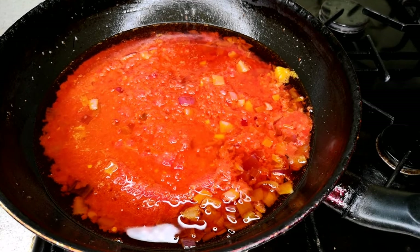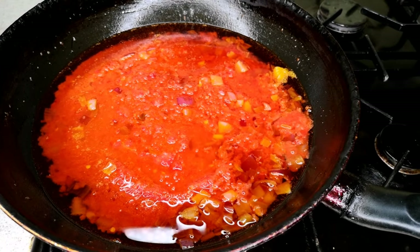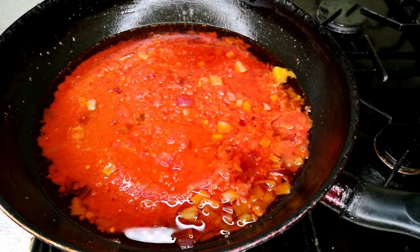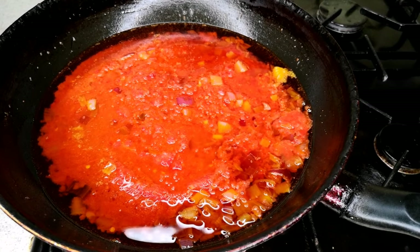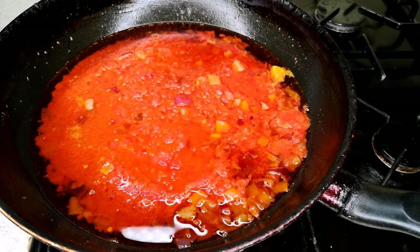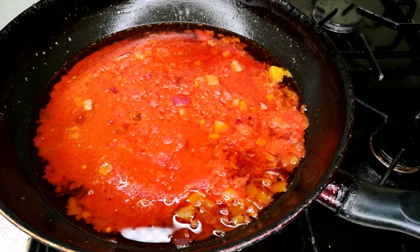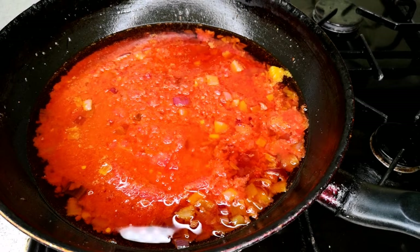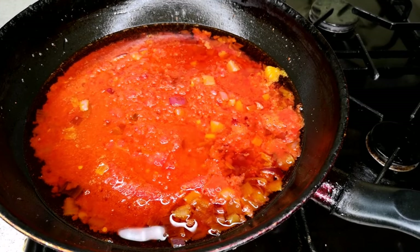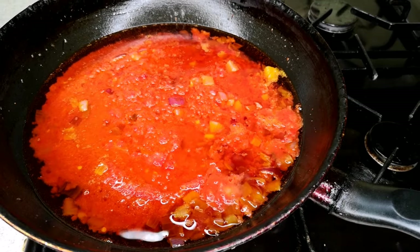This step is very important because the sauce is what makes the porridge yam and what is going to give your yam its taste. If you don't fry your sauce really well, the porridge yam is not going to taste delicious. Please fry the sauce for 10 to 15 minutes, stirring in between, to get that taste and flavor we want in our porridge yam.